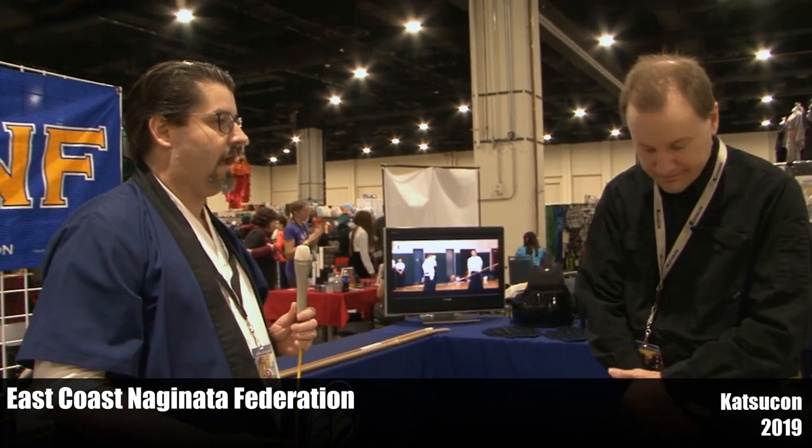If someone wanted to get into this, depending on where you live, there are only about 20 dojos in the country. If you go to naginata.org, that is the USNF's website and it has a listing of our dojos with contact information. You live in XYZ, send an email and say, 'Hey, who's near me?' — we'll hook you up, tell you the closest one, and see what we can do to help.